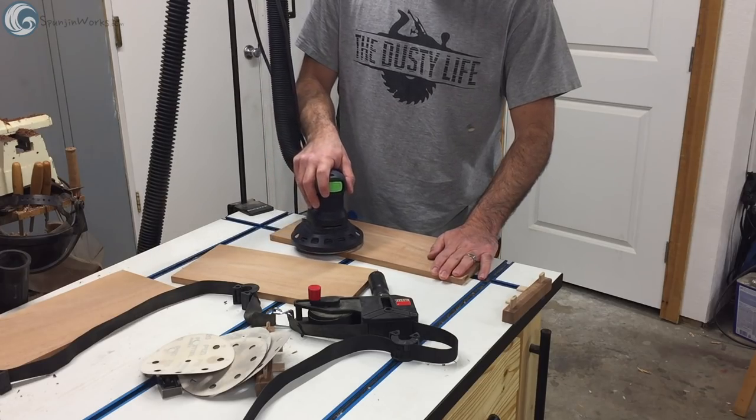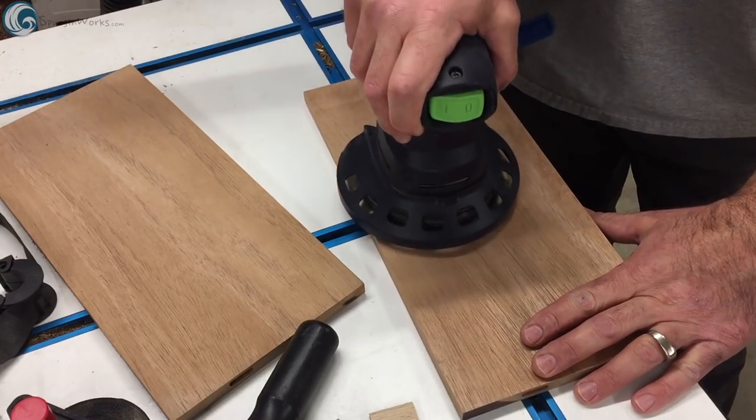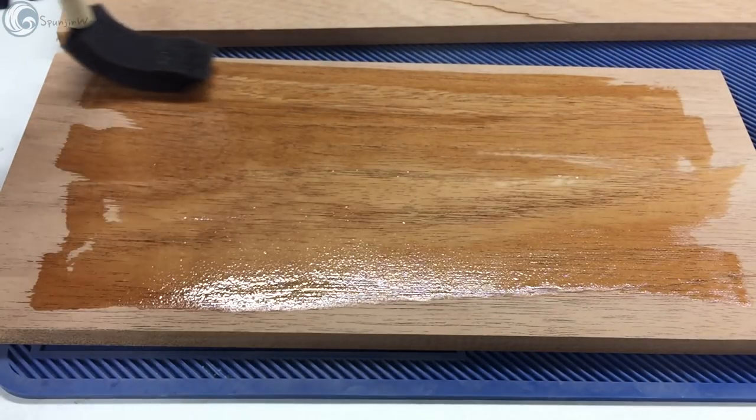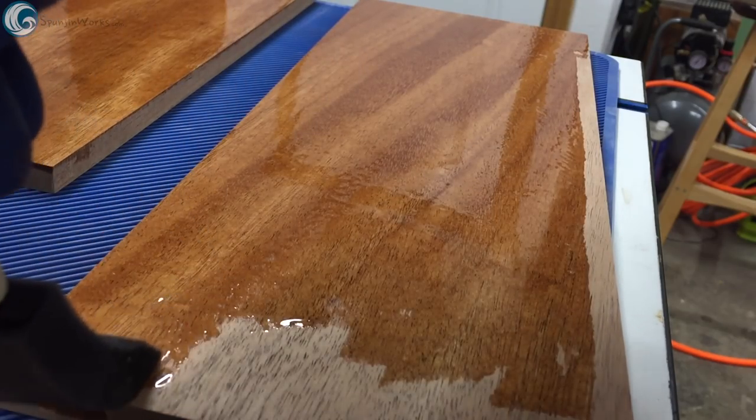When the joinery is cut, I sanded and finished all the panels before the glue-up. This made the finishing process easier to apply, but really made the project stretch out in time, as the Epiphanes varnish takes about 24 hours to fully harden.